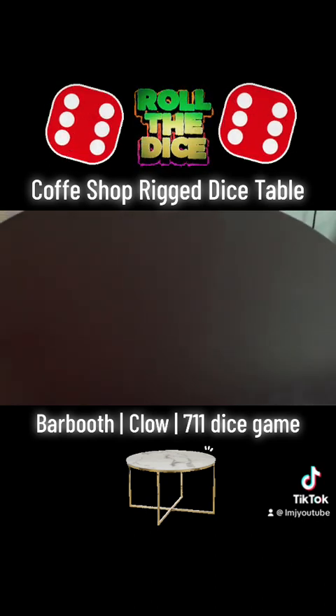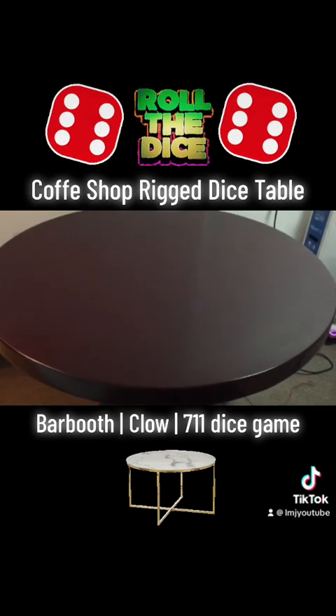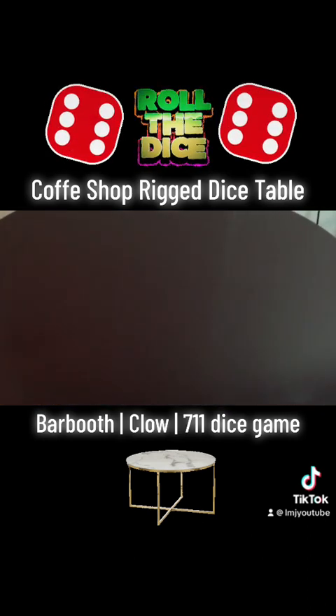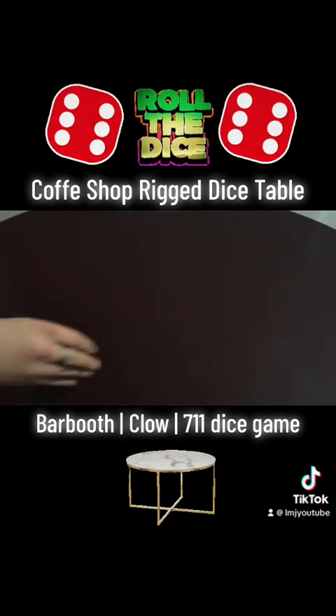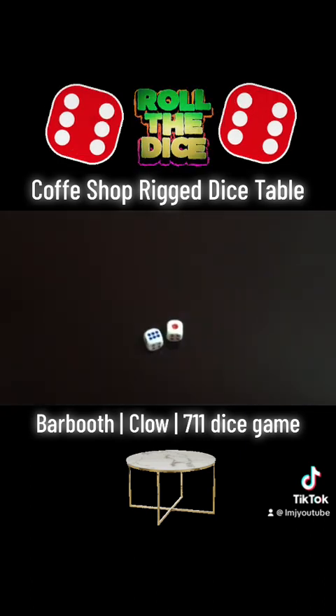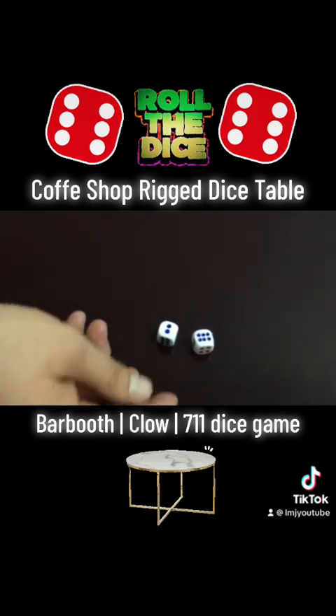If you want to play begemem or shesh-bash, you can put any clean begemem. I will show you that you can make matte dice, transparent dice, any kind of dice. For example, these are matte dice. We can also make precision dice with a serial number.